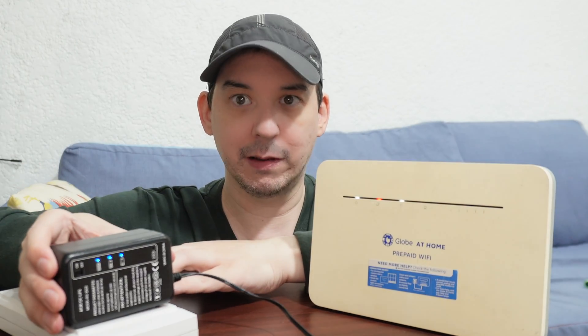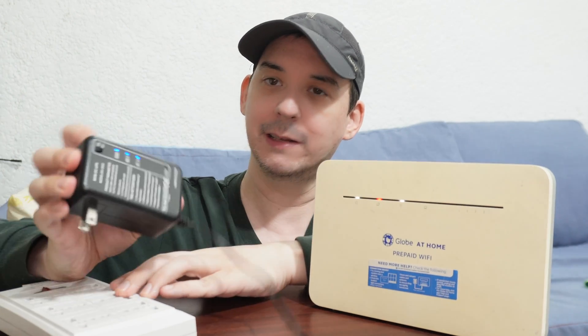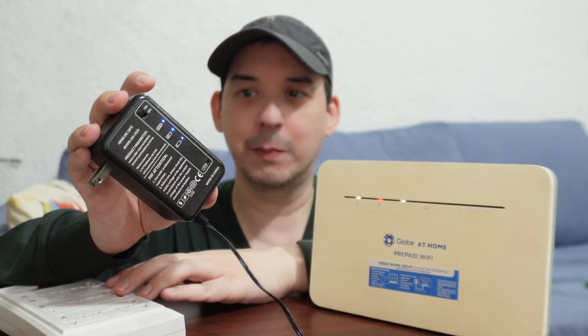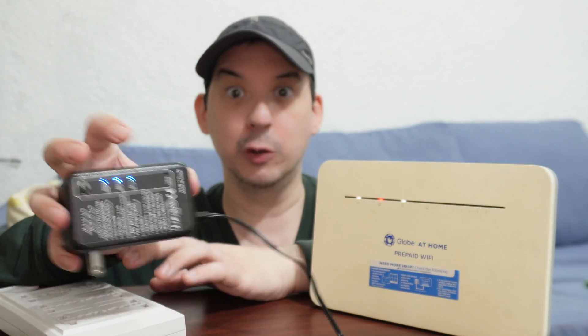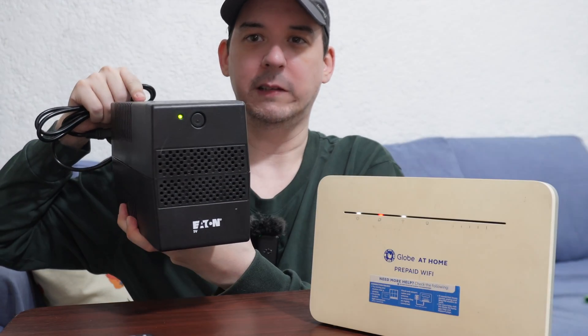There are a lot of products out there just like this, and I'm not necessarily saying you should buy this specific one — I'm just saying you should consider a DC UPS. Now why do I keep saying DC UPS rather than just UPS? Let me grab a regular UPS so you can see the difference.